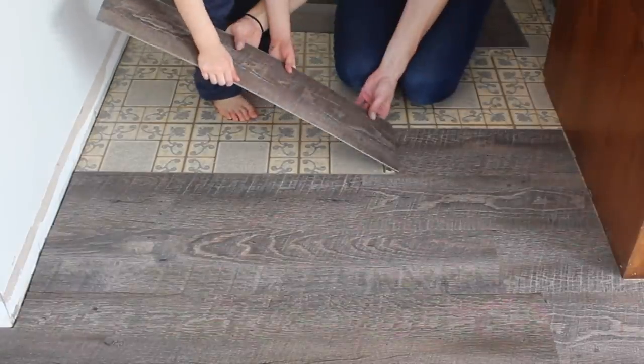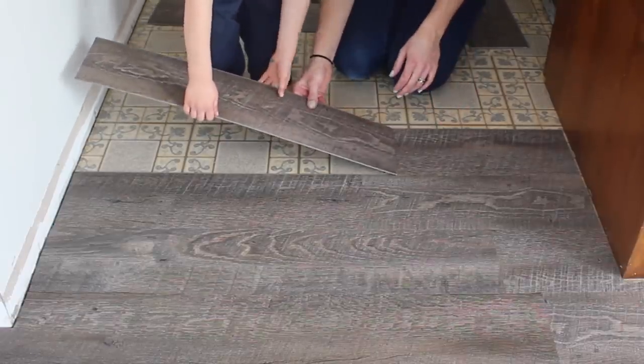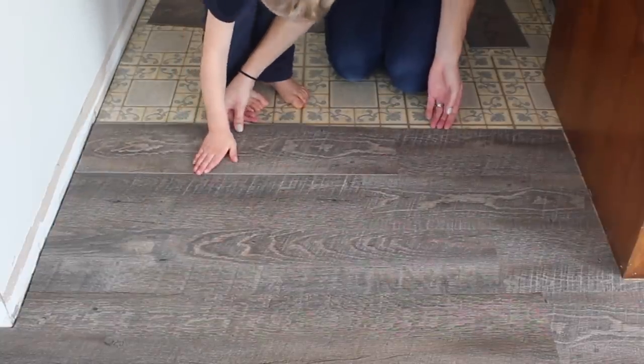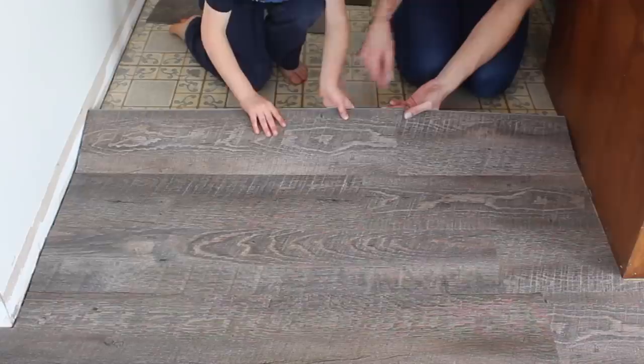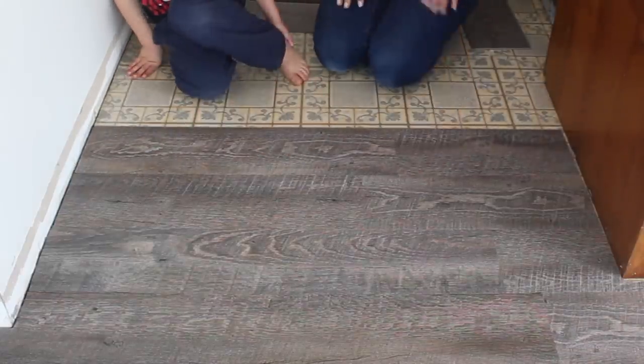Lay in the plank by attaching the short side first. Pick it up and come into the groove at a downward angle. Click together the long side of the plank by lifting up the previous part of the row so you can get it at a downward angle as well, sliding it tightly together and then laying it flat.